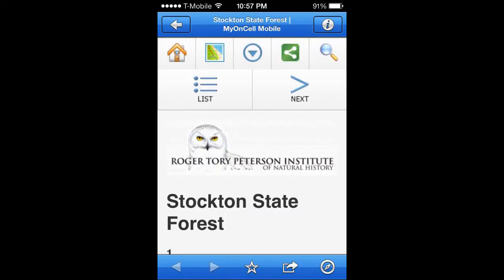Once it is scanned, the app should take you to a URL or web address on the RTPI OnSail Moby site for the respective stop on our mobile tour. This sign brought me to stop number one, Stockton State Forest. Thank you for your interest and we will see you on the trails.